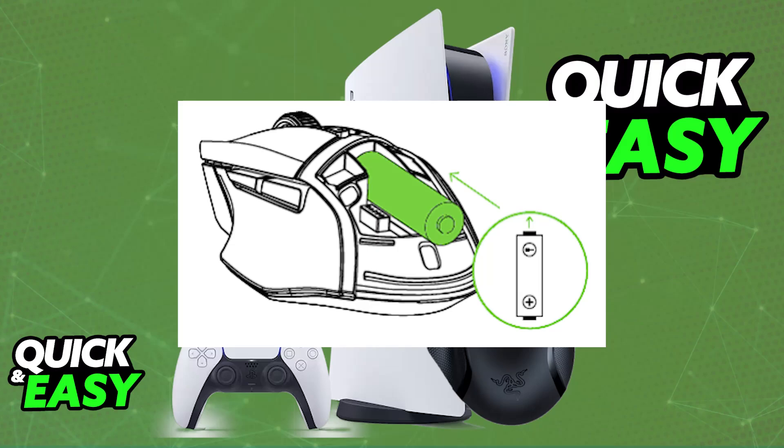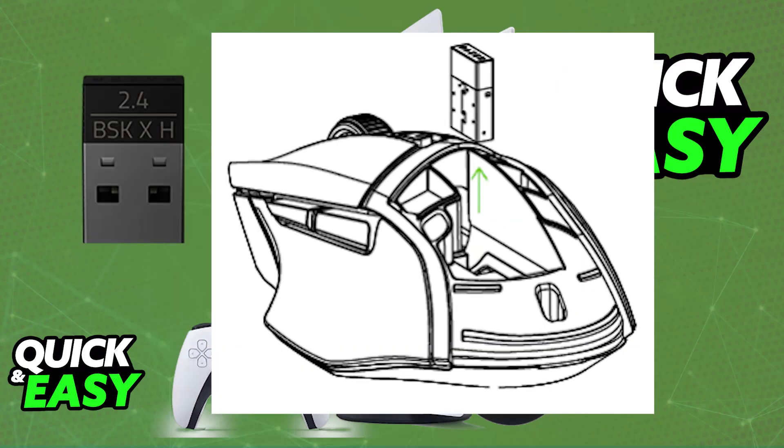Now, you will be able to use it on your PlayStation 5. To do this, you will either have to choose between connecting it over the USB wireless dongle or using a Bluetooth connection. I recommend using the wireless dongle first.